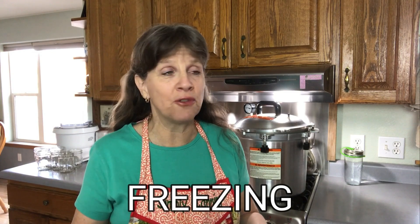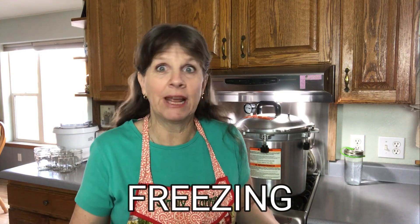Question one: if I remove the fat, how can I preserve it? I would suggest freezing it. There's no way to can it that I know of. Freezing would be your best option. You can just put it in a little canning jar and put it in the freezer, or put it in a baggie — whatever works for you. Freezing is the best option.